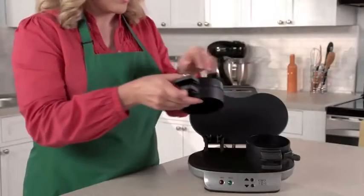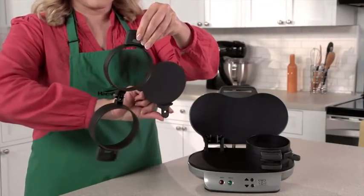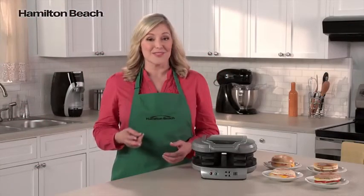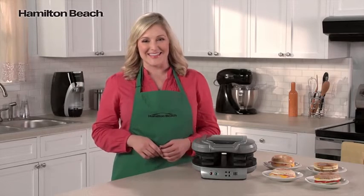Clean up is easy, too. All the removable parts can go in the dishwasher, and the cooking surfaces are nonstick. It's the perfectly simple way to make two delicious and nutritious breakfast sandwiches. Now that's good thinking.